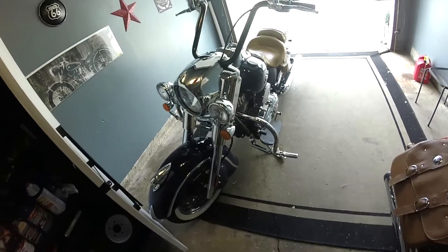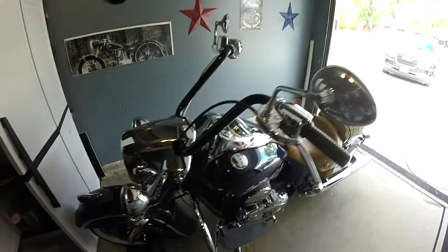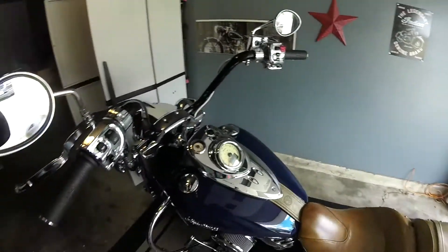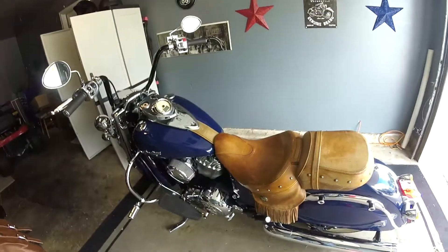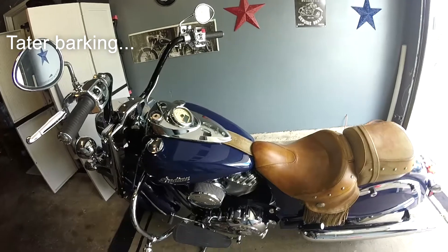So obviously new handlebars — talked about them a little bit but I need to talk about them a lot. I need to put the kickstands up and take you for a ride with these things.